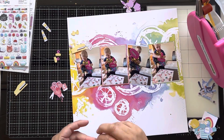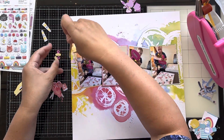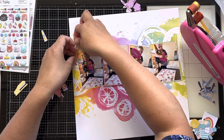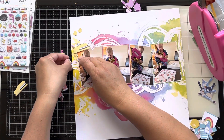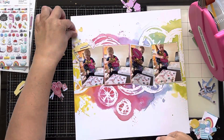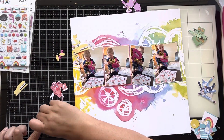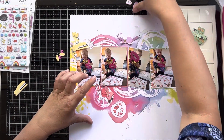I won't make you watch me stick down all of the ephemera pieces — I'll edit out me sticking down the rest of the rainbow-themed ones. The hop has lots of lovely people participating, so make sure you check the description box; everything will be linked down there. Go and hop along and watch everybody else's take. It's just a way for us to use our mini paper pads.